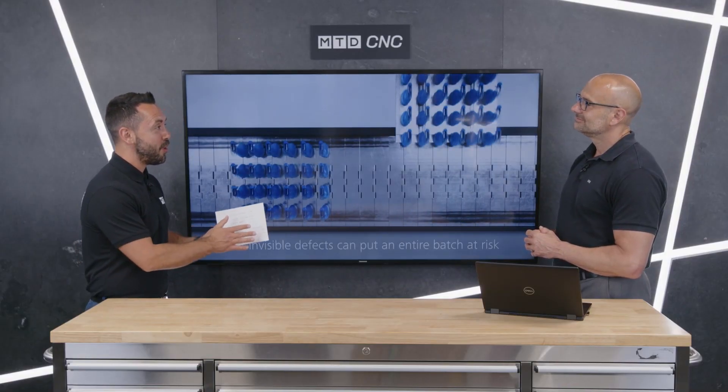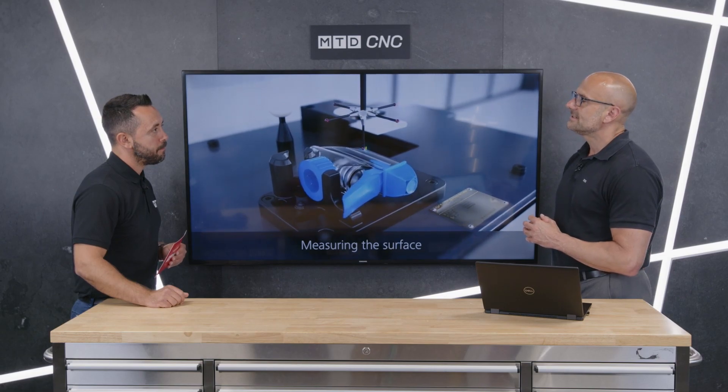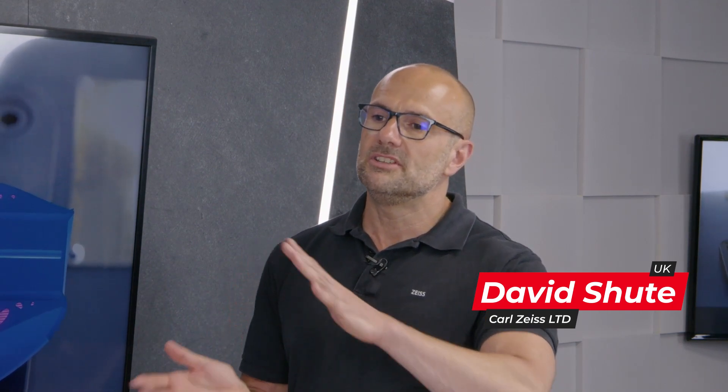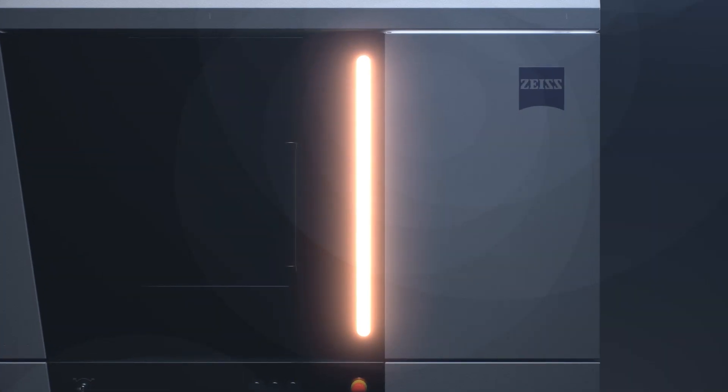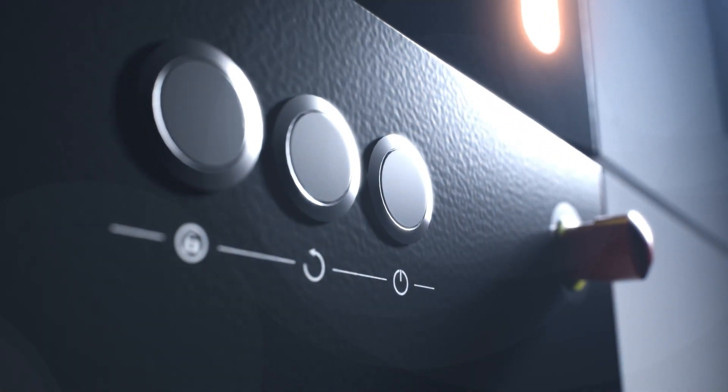The Metrotom 1 is the latest addition within the Metrotom family. We currently have four systems within the Metrotom family. The Metrotom 1 is by no means an entry level system — we feel it adds a new dynamic to the rest of the portfolio, and that new dynamic being simplicity combined with CT technology.